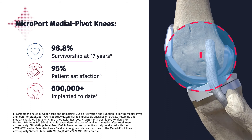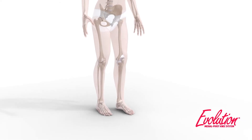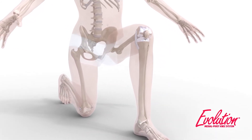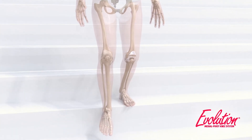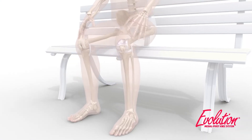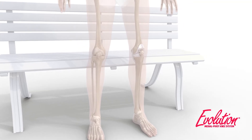It can promote faster recovery and is backed by over 20 years of clinical results. The combination of the Evolution Medial Pivot Knee with Kinematic Alignment is the latest in total knee replacement technology, allowing for a more patient-specific, anatomic total knee replacement designed to result in higher patient satisfaction.